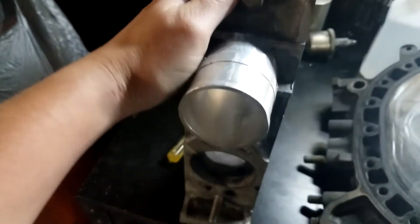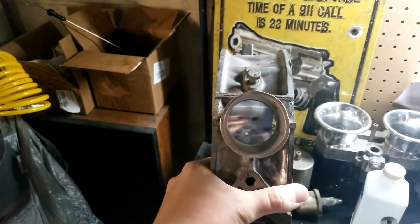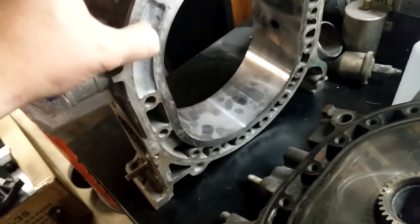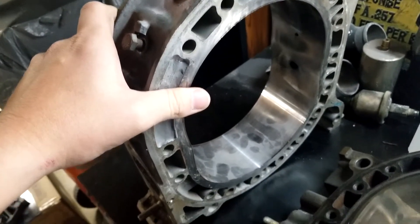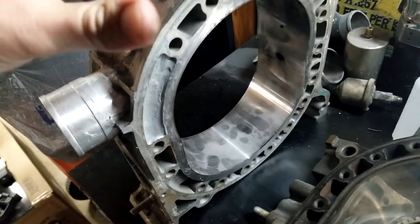The peripheral port — this bad boy right here — you literally drill a giant hole in the side, put a big old tube on it, and that's all air. These are race car only. They won't idle below 2,000–2,500 RPMs, just because it can't keep the air flowing through it.